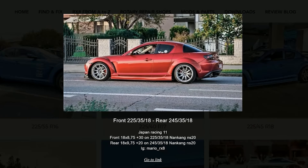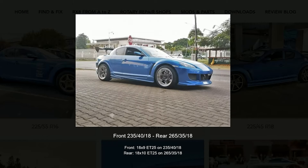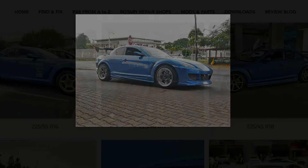Next we have 225-35-18 in the front and 245-35-18 in the rear. Next we have the front with 235-40-18 and the rear with 265-35-18.